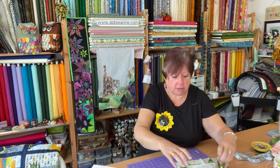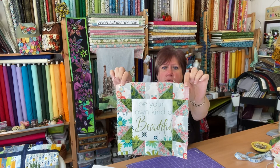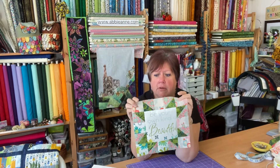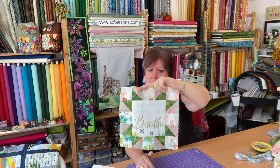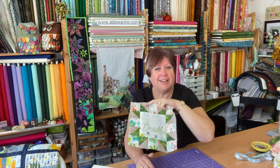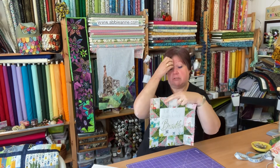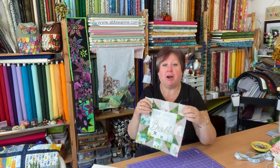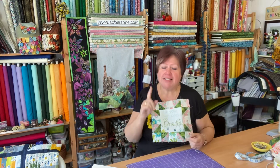Depending where you put your fabrics you can get all sorts of nice definition going on, and it really does frame the piece of fabric in the centre. I think that says 'Be your own kind of beautiful — be unique, be lovely.' I like this a lot. I got a bit enthusiastic with the chopping though, so take your time.